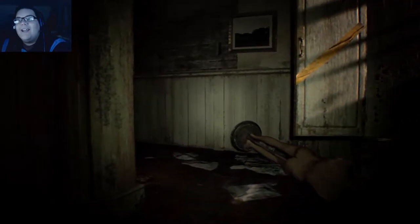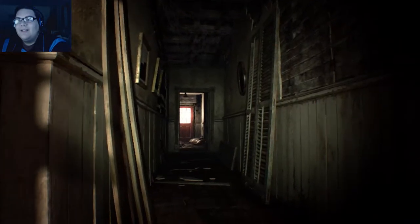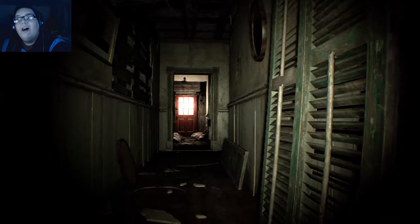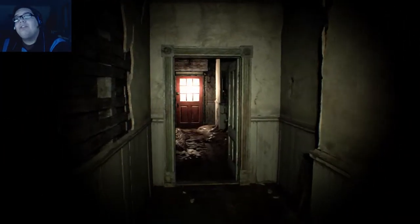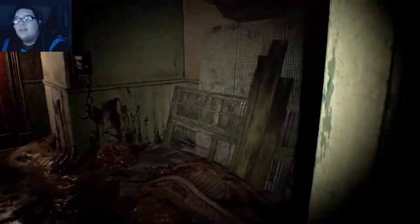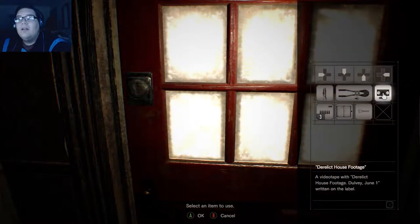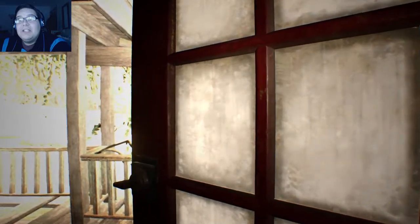Why? Oh my gosh. Why'd that thing fall down? Oh look, the death room is open — with all the guts everywhere. Can I go outside? Give me the key — I'm out of here, buddy. Welcome to the family, son. Was that the end?